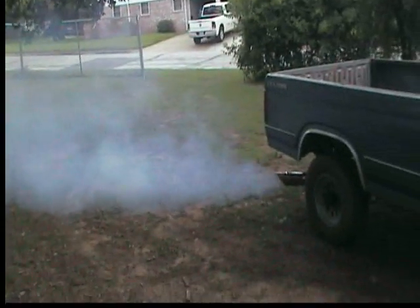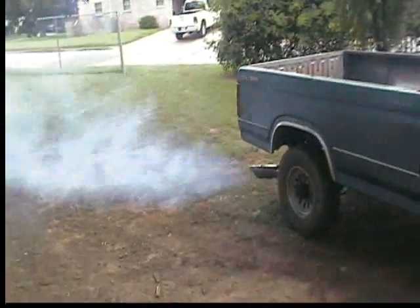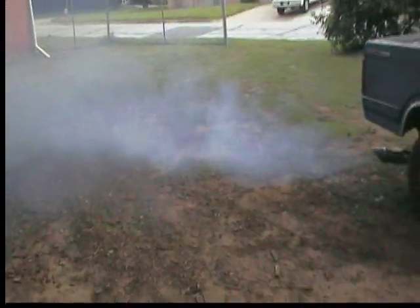There we go — got a big cloud going, she ain't burning right. She is firing on all cylinders, but we still got a fuel problem with it.